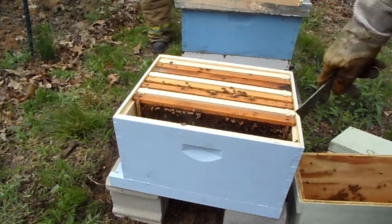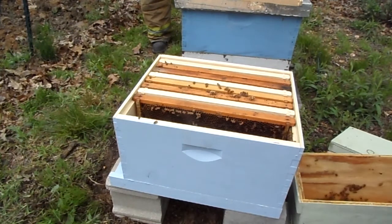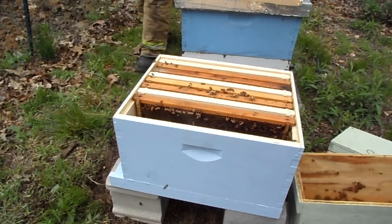Alright, so that's it. We'll place the other two frames on the open side there and we'll keep track of how those empty frames are doing and add more empties as needed.